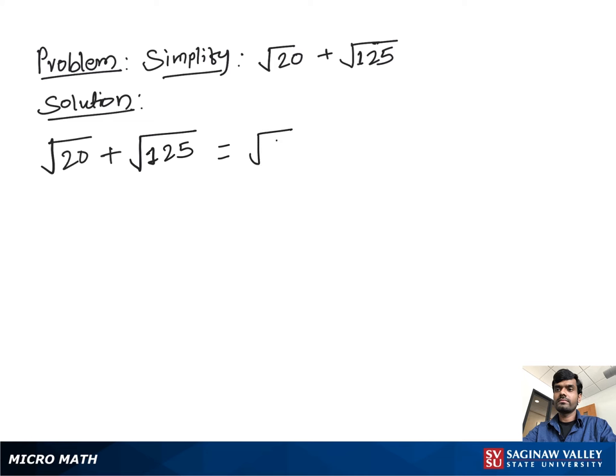Plus, you can write square root of 125 as square root of 25 times square root of 5, because 4 times 5 gives us 20, and 25 times 5 gives us 125.